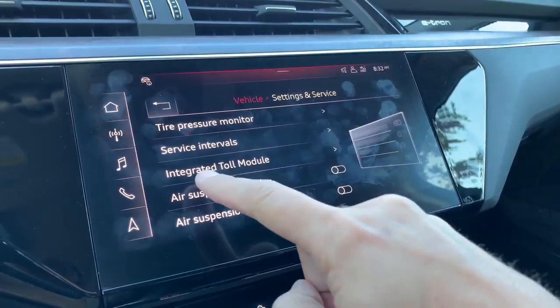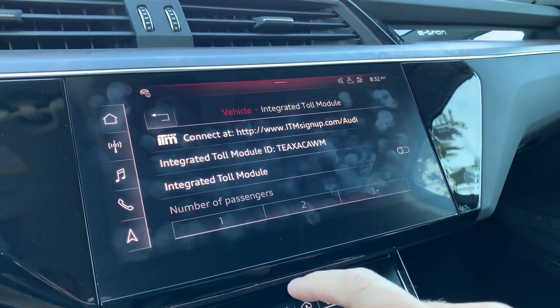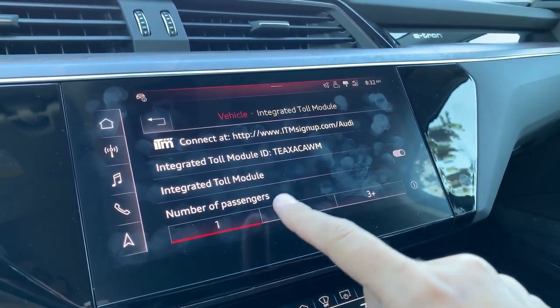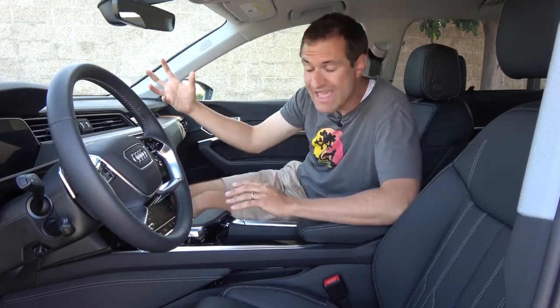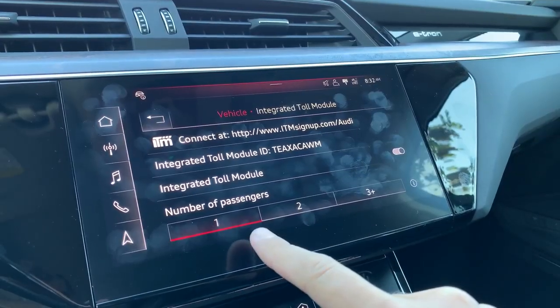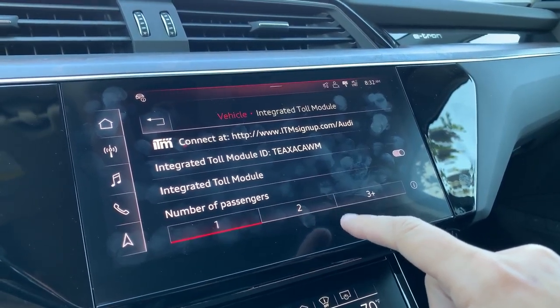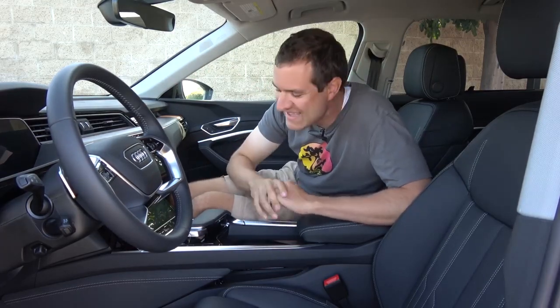Another brilliant feature in this car is something called the integrated toll module — the first car ever with this feature. It has a toll transponder integrated into the car, so you no longer need a separate transponder for EZPass, FasTrak, Peach Pass, SunPass, or whatever they call it in your state. It's built right in. You just go onto the website, register your vehicle ID number with the transponder, and then you can drive on all the highways without worrying about getting a citation or needing multiple passes in your windshield. That is a really smart idea. I hope it goes throughout the entire car industry.